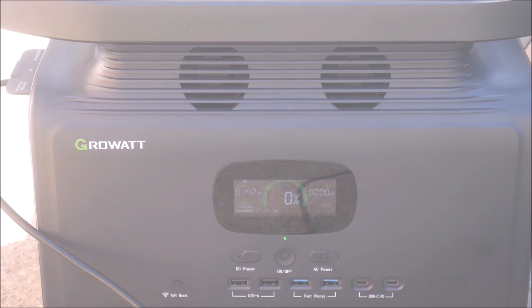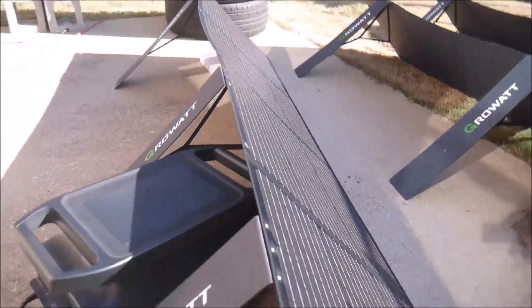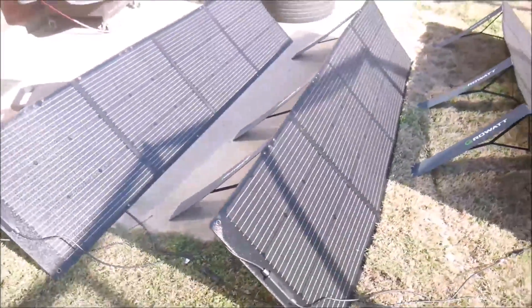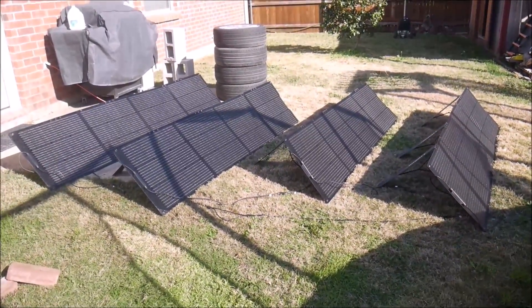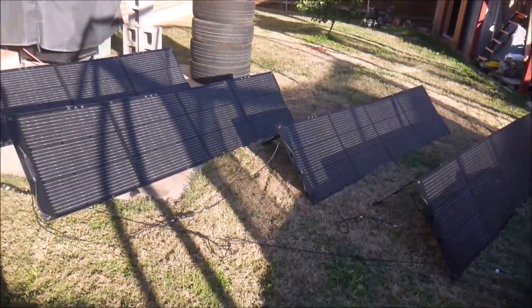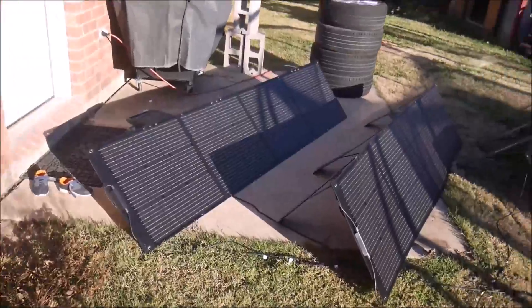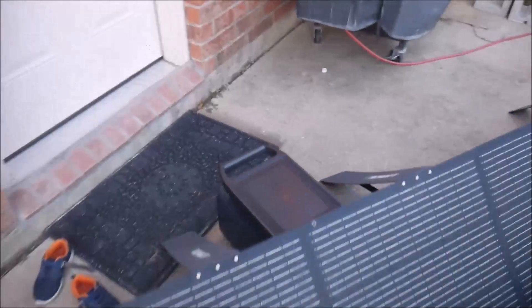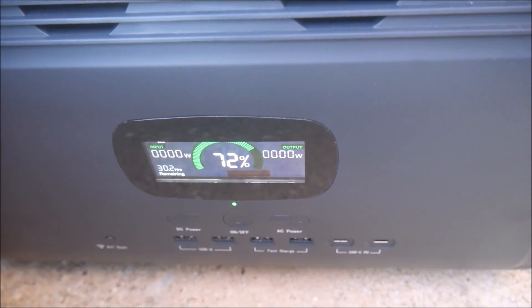I fully discharged the power station and then connected it at around 10am to the 800-watt panel setup. My plan was to just let it charge as much as it could — shadows and all — in a single day. Without some really long extension cables, there was no way I could get all of these panels in perfect sun at all times in my backyard. If you have more space at your campsite and it isn't the dead of winter, you should get 600 watts or better out of these panels in real-world conditions. During my test, I was able to get over 200 watts a few times, but it averaged around 150 to 175 watts. I adjusted the angle of the panels a few times to reorient them toward the sun, and as the sun set, I ended the day at about 72% state-of-charge on the Infinity 1500. I consider that pretty good despite the horrible conditions.